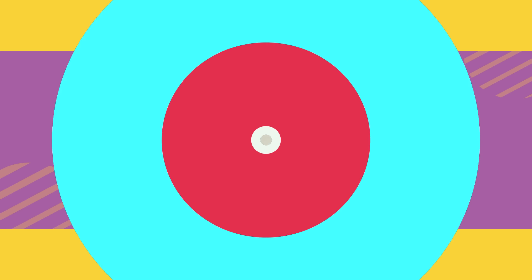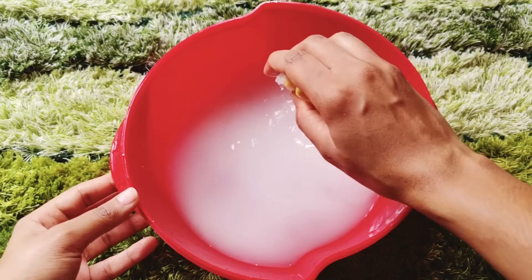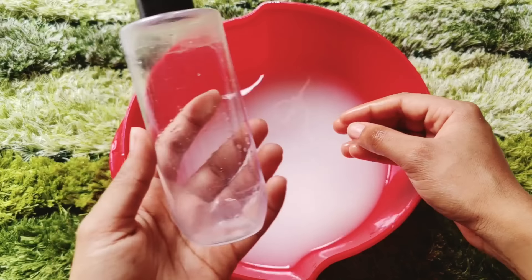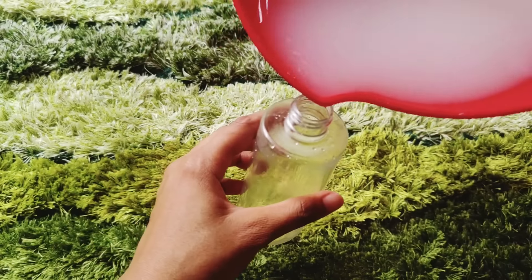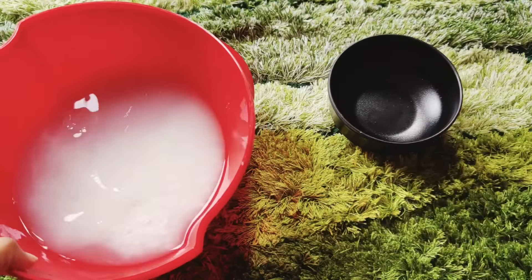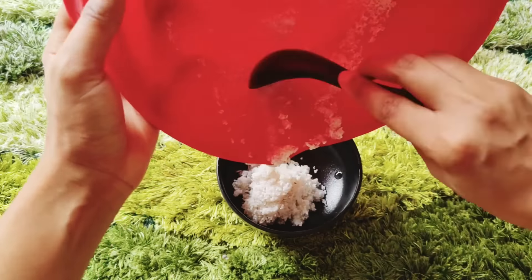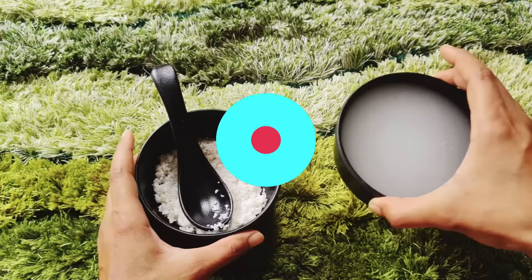After soaking the rice for 6 to 12 hours, remove the lid and take out the lemon peel. Then strain the rice water into a bottle container for easy application. You can transfer it to a mug or glass — remove the rice and use just the water.